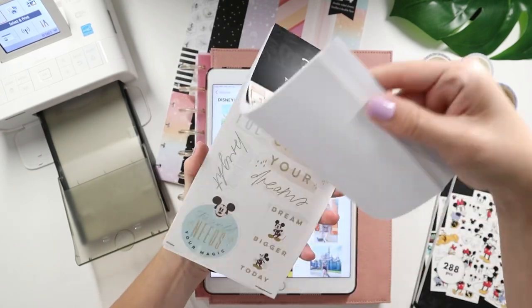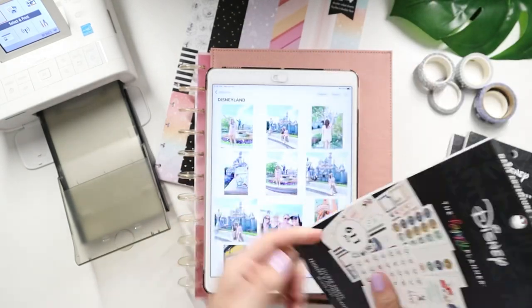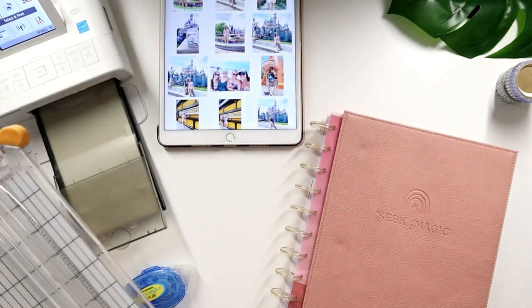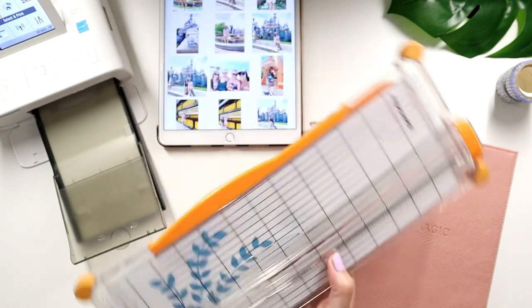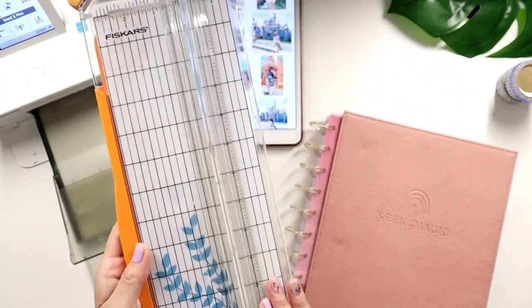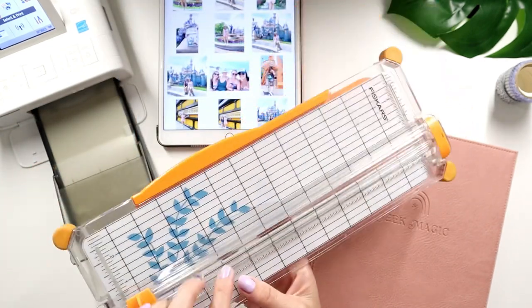This one has some really cute clear stickers with decorative elements and some boxes, so I could definitely use this. Some other tools that you'll need: you can cut with scissors, but I definitely recommend getting a paper slicer like this. It's really easy to have on hand — you can cut straight edges and don't have to worry about miss-cutting a photo and having to print it out again.